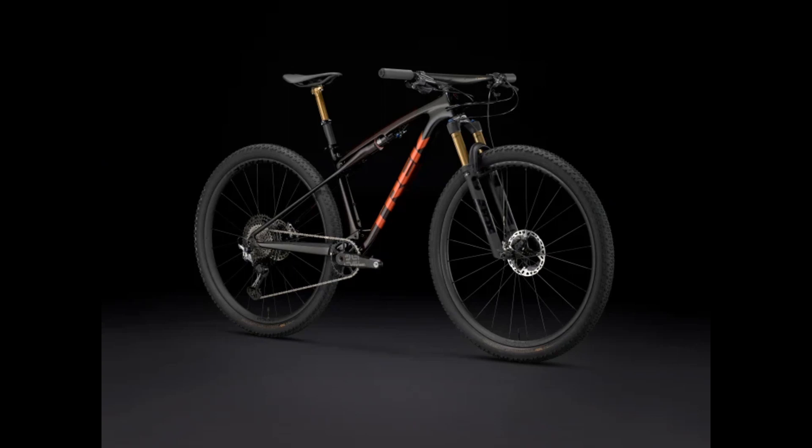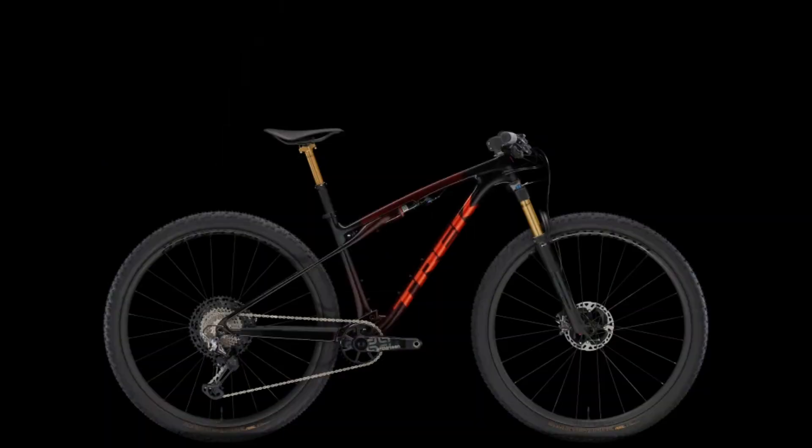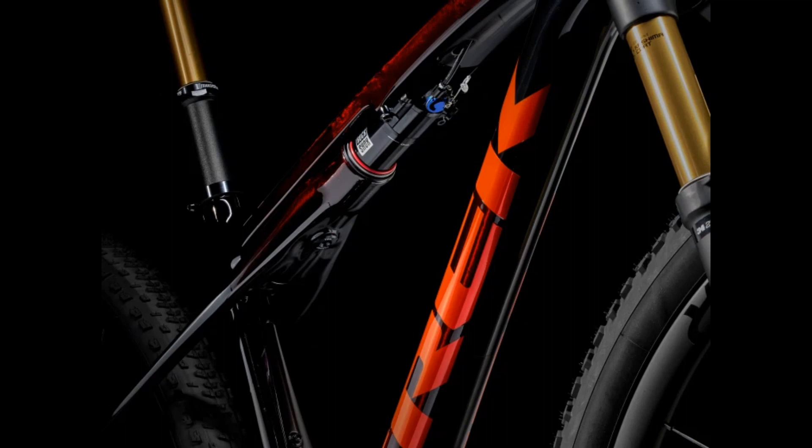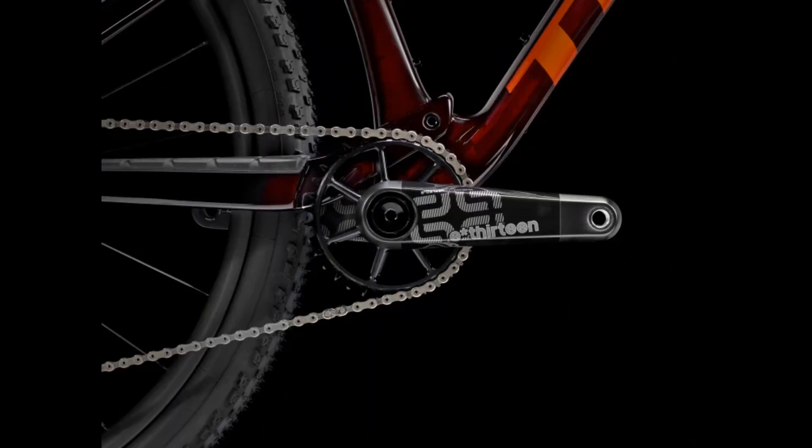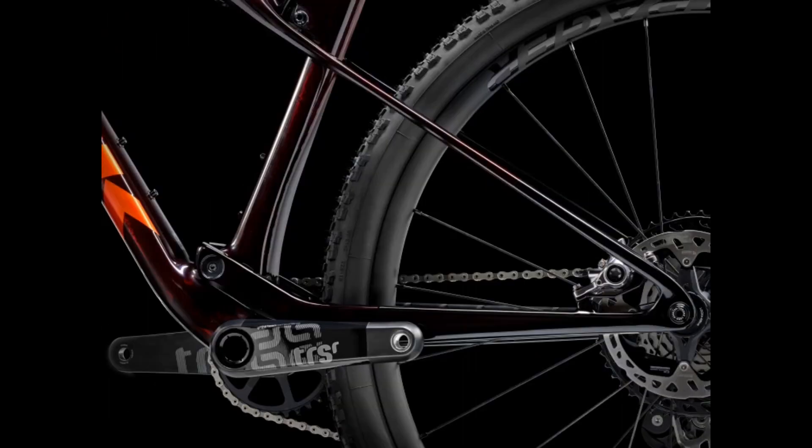The next bike is going to be the Supercalibre SLR 9.8 GX AXS, and you can expect some SRAM AXS parts on here. The fork is going to be a RockShox SID Debonair with a Rush remote damper. The gears are going to be Eagle AXS shifter and derailleur, with the rest being Eagle T-Type parts. The brakes are going to be SRAM Bronze-level four-piston brakes — the best we've seen so far.